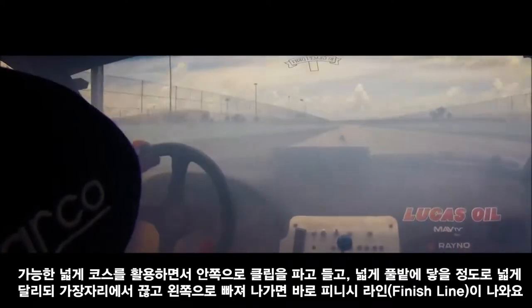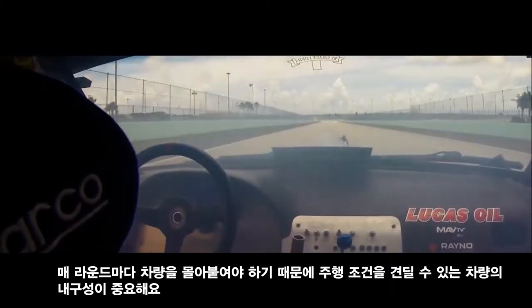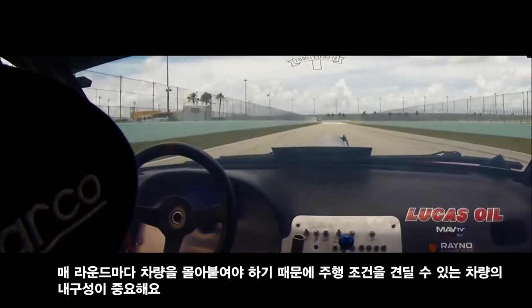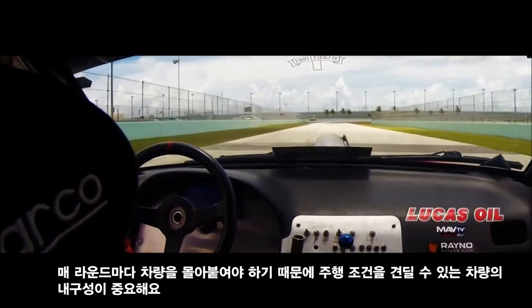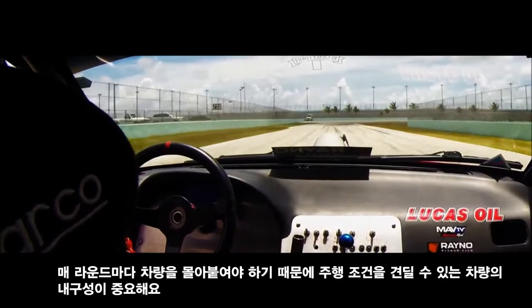And that's the finish line. We really got to push the car hard every round, every run. So it's very crucial to have a car that's going to stand to it.